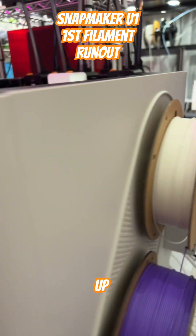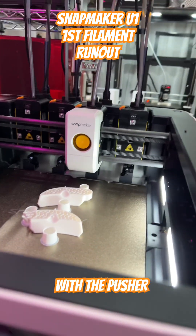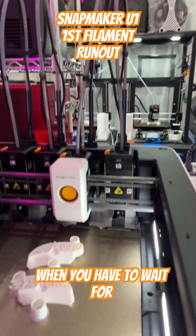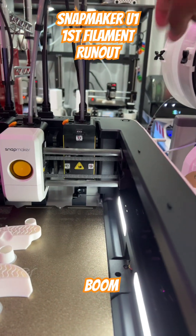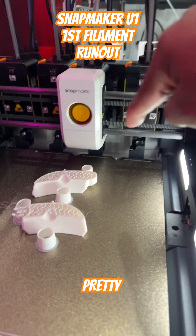After running out, hit the little button and the auto-load filament starts moving. This is pretty interesting because I'm used to my Prusas — when they run out, you actually have to remove the remaining filament from the top. But with this, I think it flushes and purges the remaining filament.